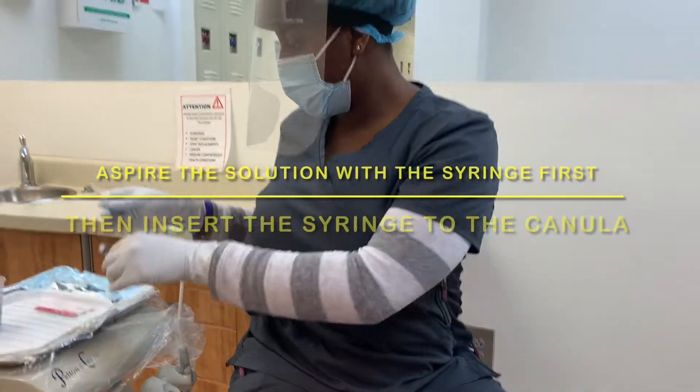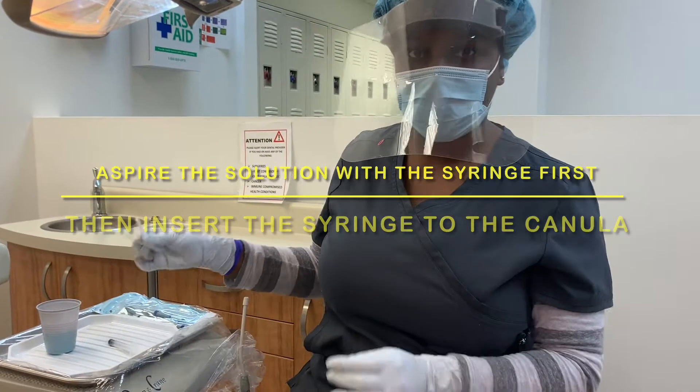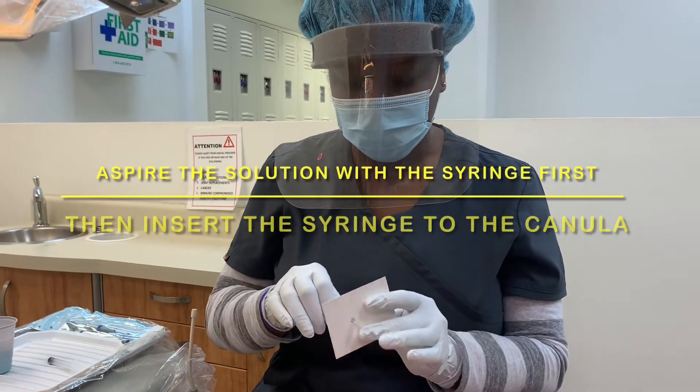It's not a needle — it's not going to poke you. So first, I'm going to insert the cannula in the protector sheet.